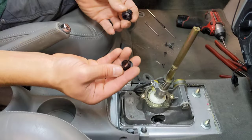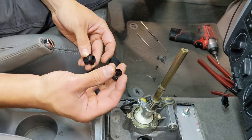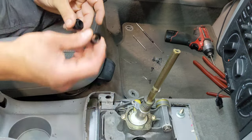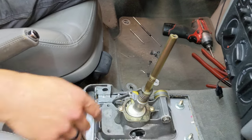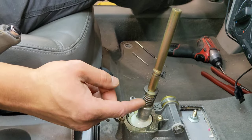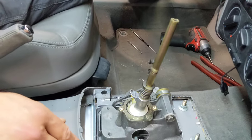At any time, you can install the shaft bushings. This is the lower bushing and this is the upper bushing — these are the easiest to install. You don't have to have the console removed to do these. It just replaces these two bushings right here. Once you have the boot off, that's all there is to it.